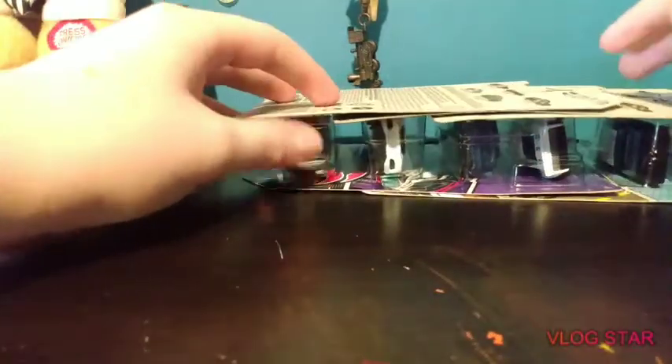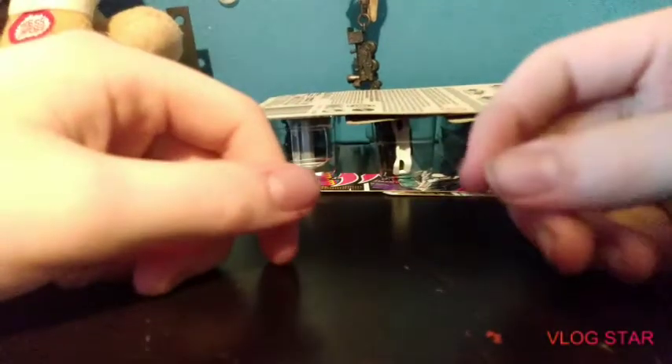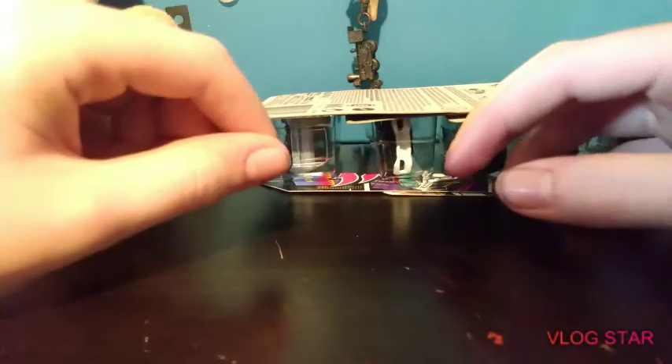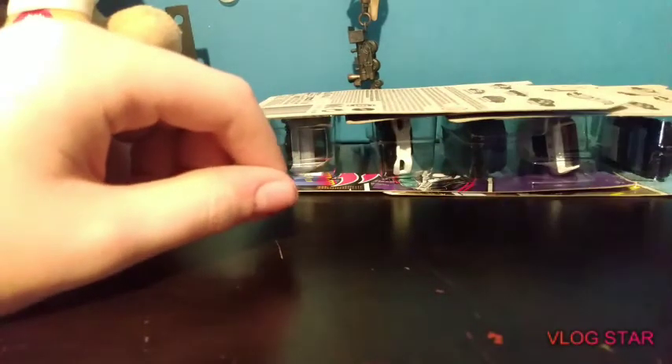Yeah guys, that was all these really cool cars, including these two. Pretty cool that I found a Target exclusive at Dollar Tree. Bye guys, hope you liked the video — don't forget to like and subscribe, see you next time, bye!